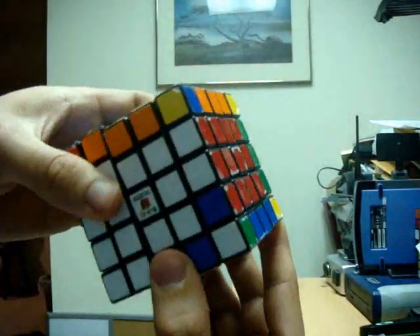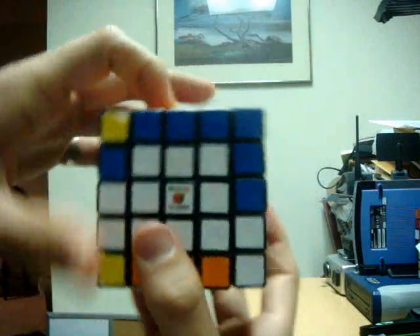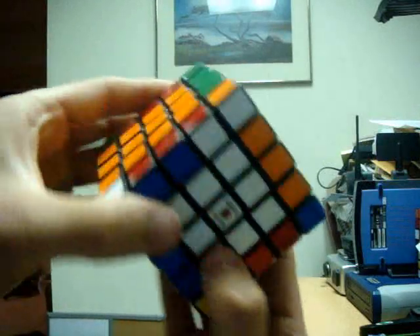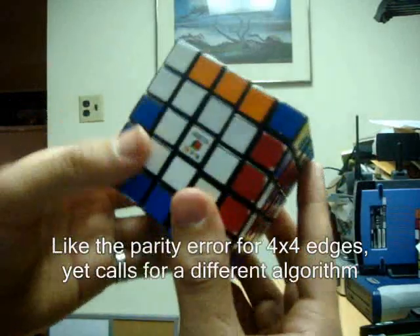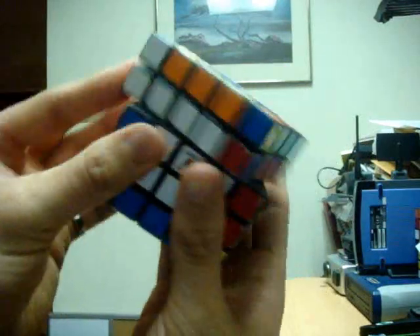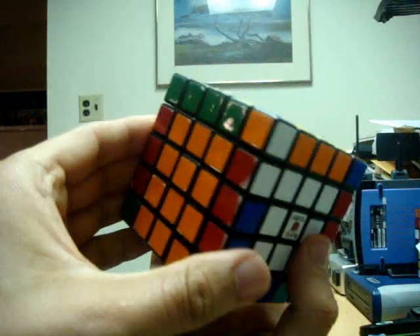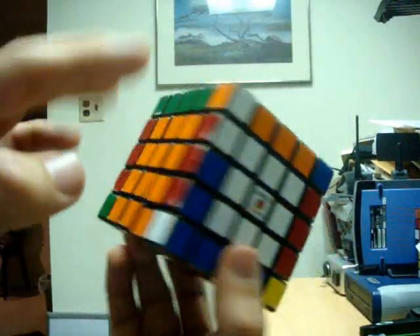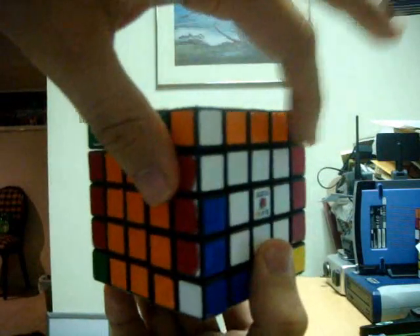Now if I look at the cube, I see that I have two pairs left. Even if I try to align them, I'm not going to be able to match them up. This is because I have a parity error — there are no more unmatched pairs which I can use. I just have these two tredges left, and no matter how I try, I can't match them up. This is a parity error which I will go over in the next part — how to solve it. At this point you should have all of the tredges completely solved, and two of them are probably left that you have to fix because of parity.